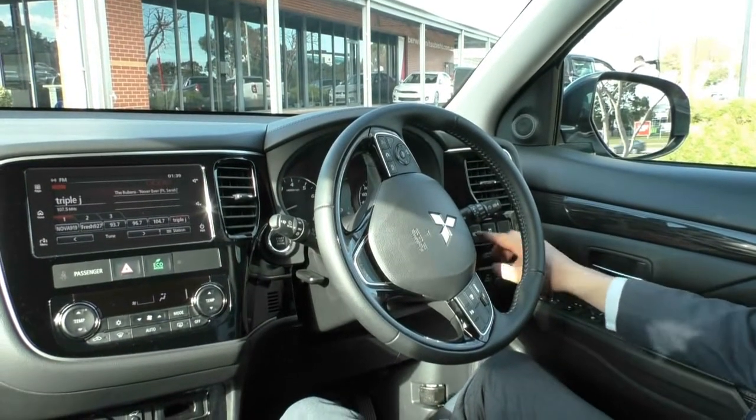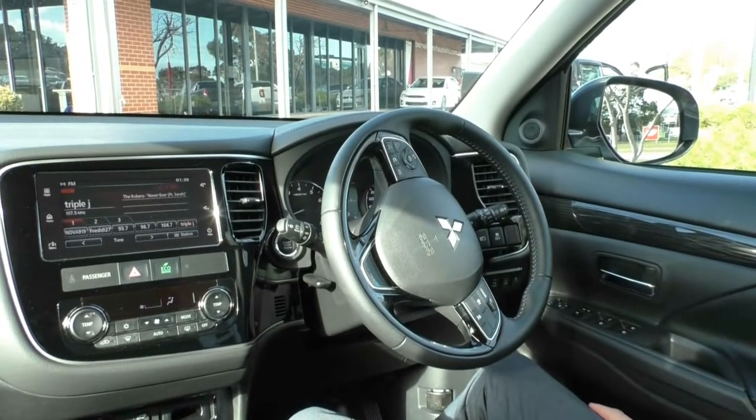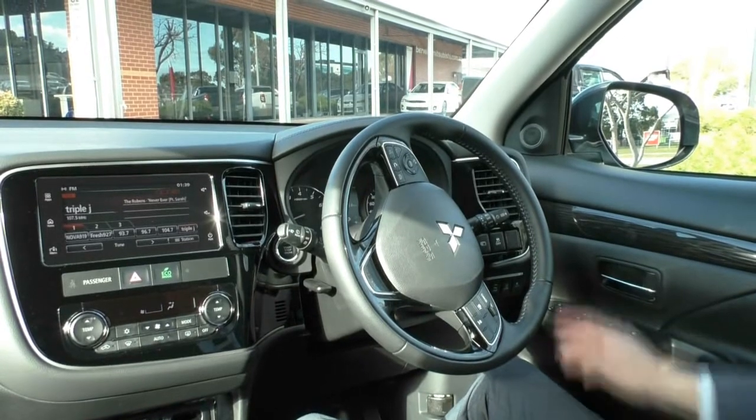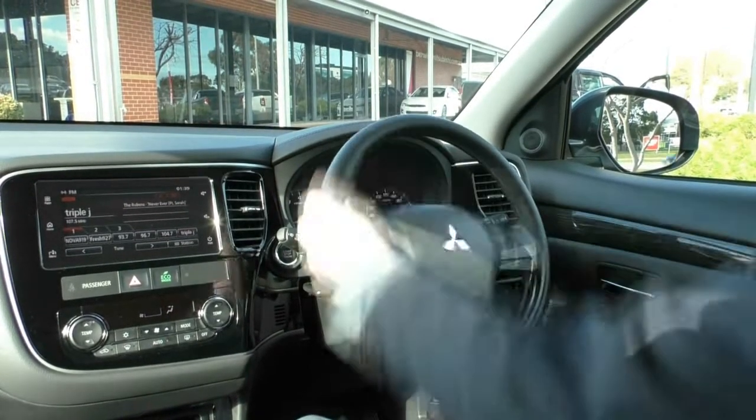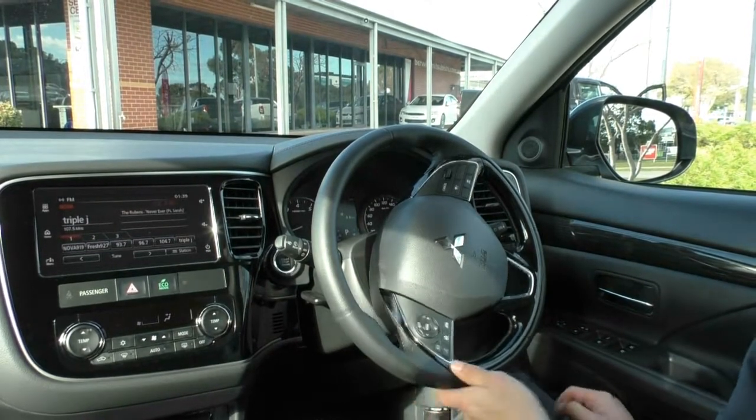There's the traction control button, and a little menu button that flicks through the screen in the instrument cluster. On your right hand stalk you have your indicators, fog lights, auto headlights, and auto high beams. On the left hand stalk you have your headlight washers and windscreen wipers, which are also automatic.